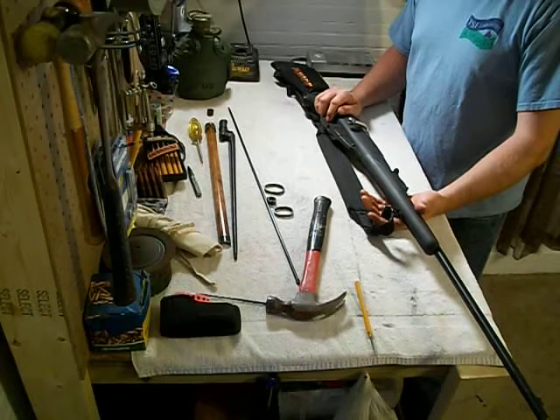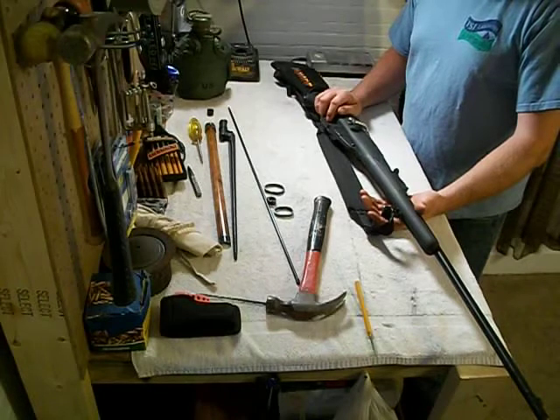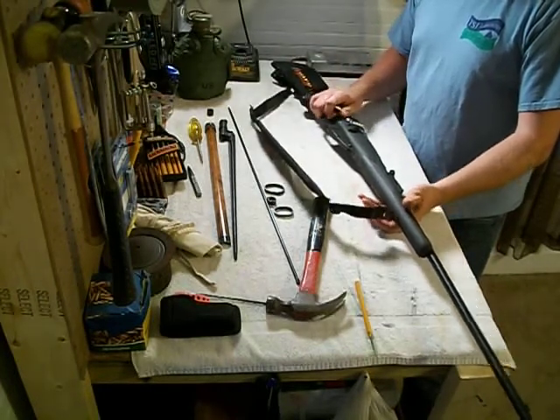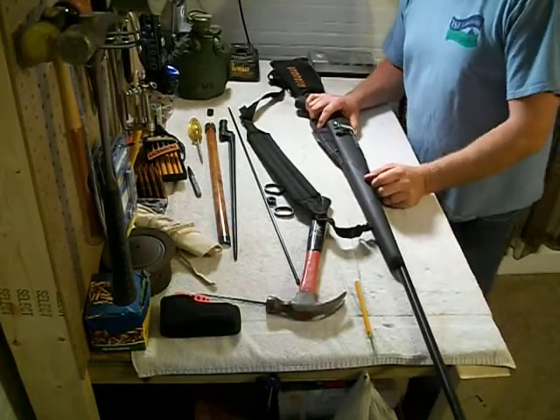It'll give you a good boost in ego when it comes to working on guns. And from there you can go on to other places like ARs and really start getting complicated.